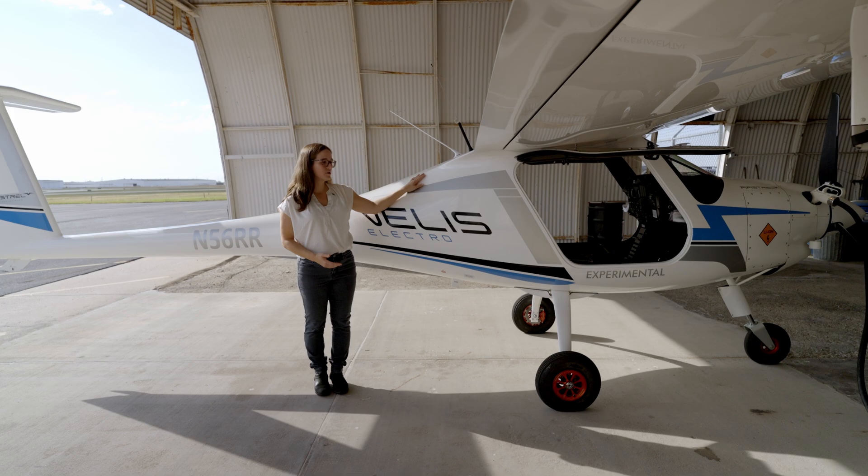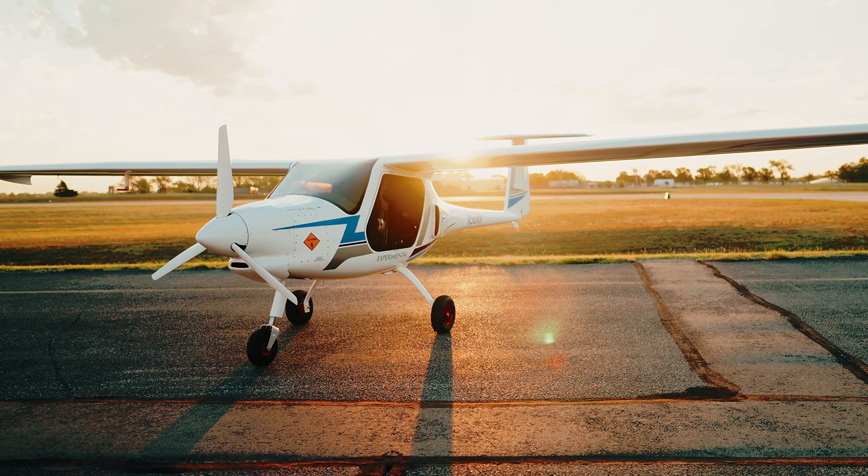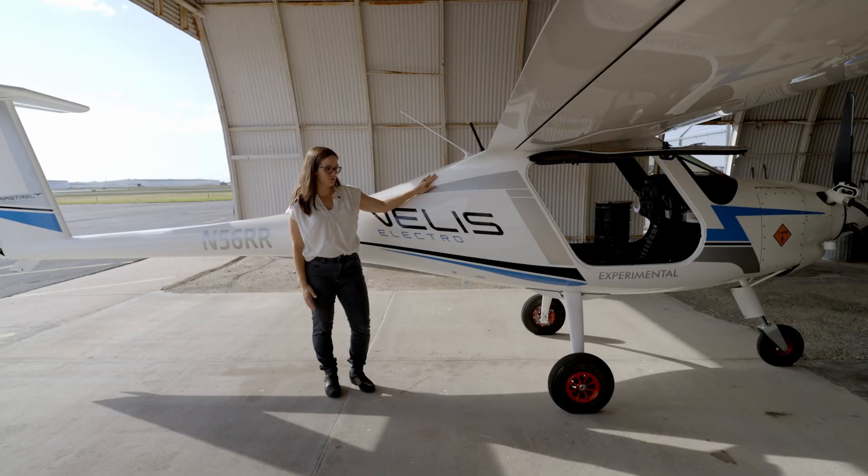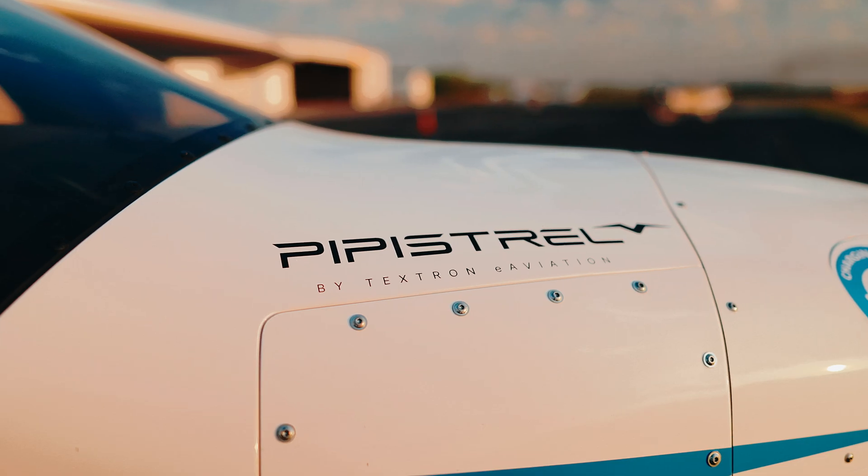This is the first certified electric airplane. It was certified in Europe in 2020 by Pipistrel, which is now part of Textron e-Aviation.